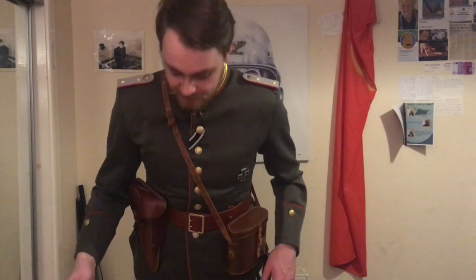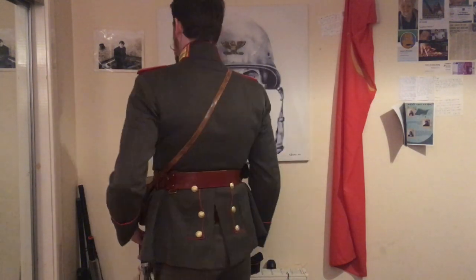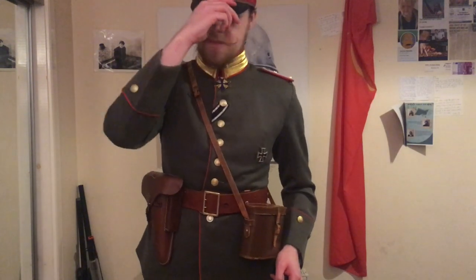So that's about it to round off the uniform. Hope you all enjoyed seeing another work-in-progress kit that is still underway, and hopefully I can post up more stuff in the future. This is Uniform Collector.